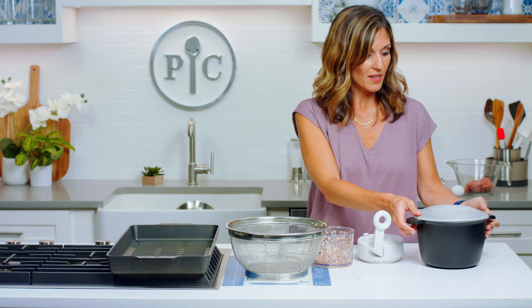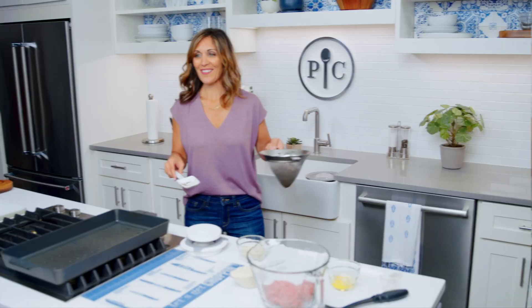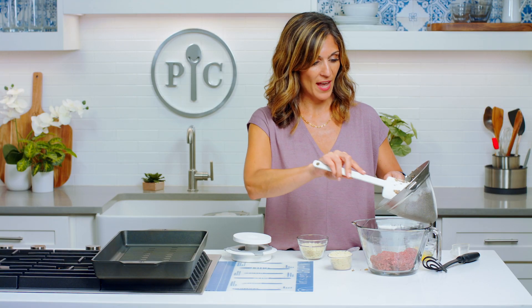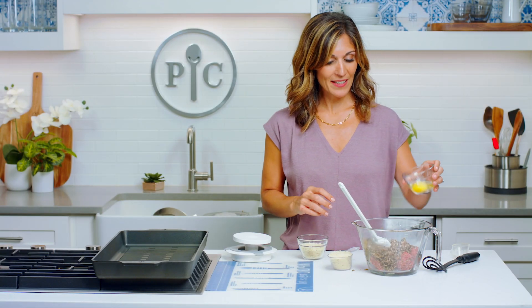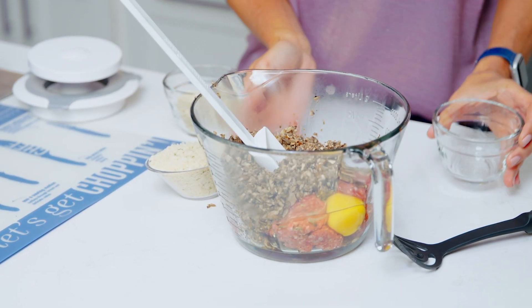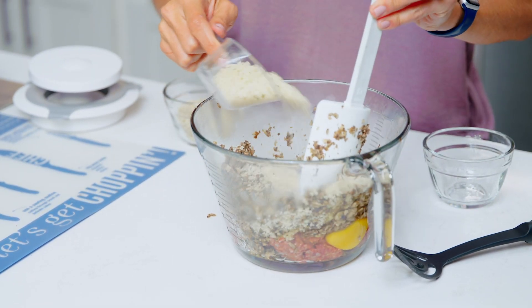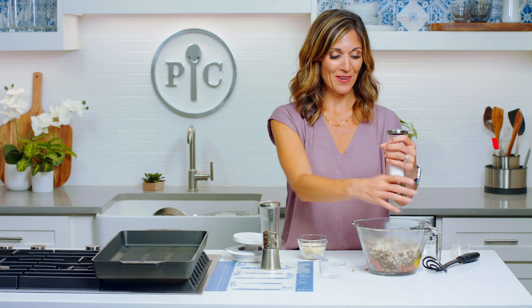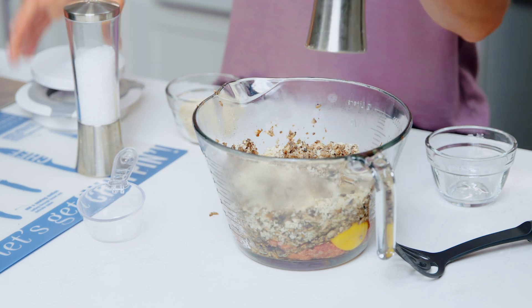When they release that moisture they're gonna shrink. I'll pop this in the microwave for about three to five minutes. So I have my cooked, chopped mushrooms and I drained them really well to get all that liquid out. I'm gonna add them to eight ounces of lean ground beef, then we have one egg and half a cup of panko — you can do seasoned panko or plain. Then just a little bit of salt and pepper. This recipe is great because it's only four ingredients.